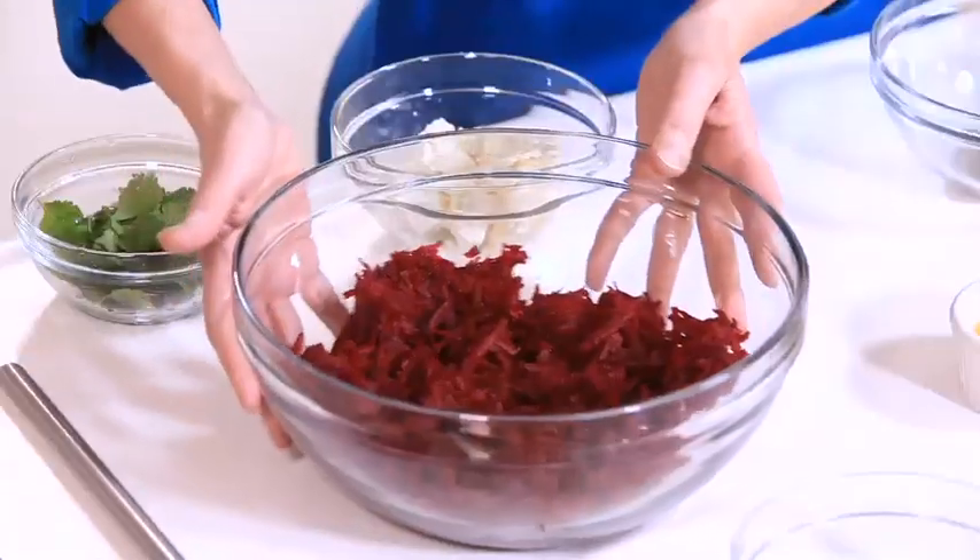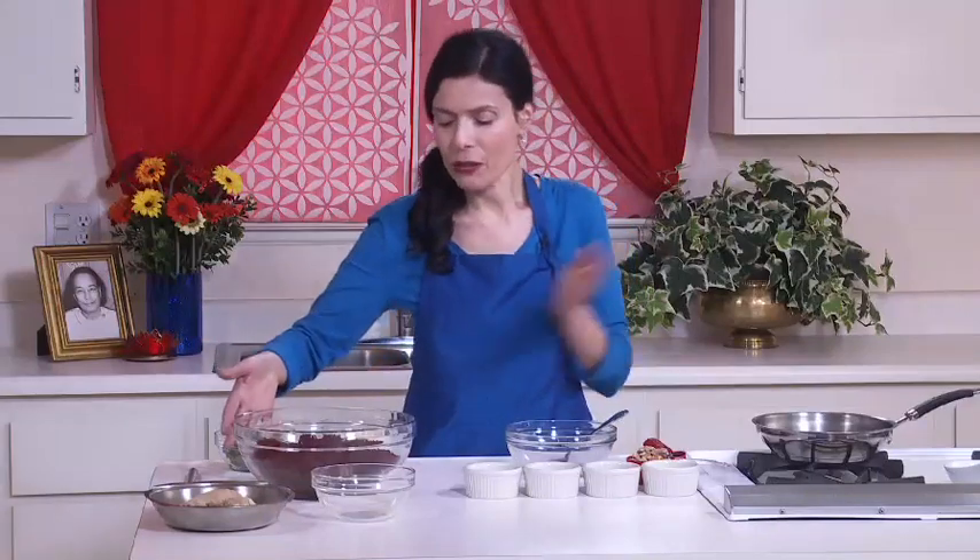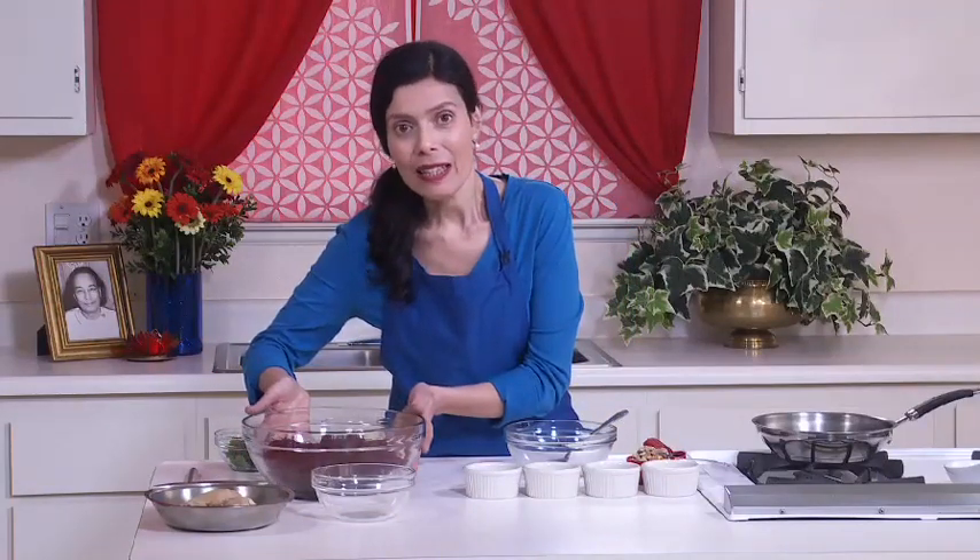Now I'll make the beet salad. These are two medium beets, fresh — I peeled and grated them. Beet is a vital source of energy, rich in vitamins and minerals. It has vitamin C, iron, and magnesium, and it is also a blood cleanser. You can grate them with a hand grater or in the food processor, which makes it much easier.